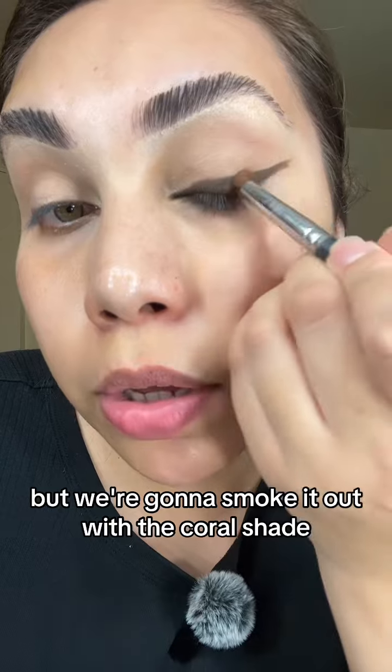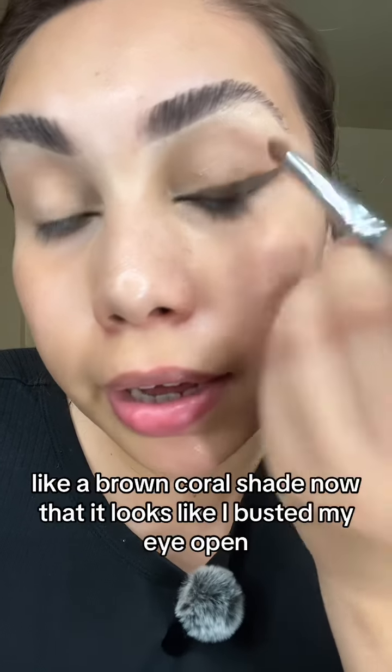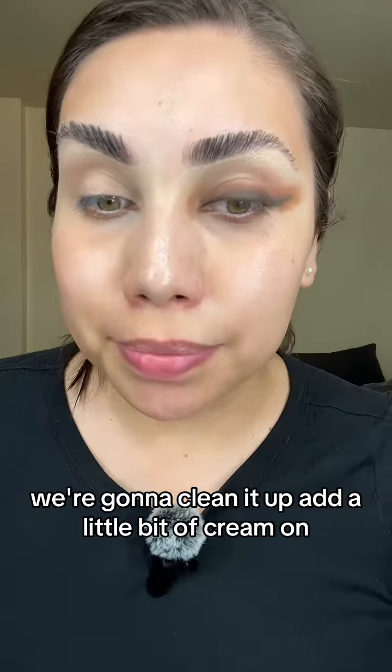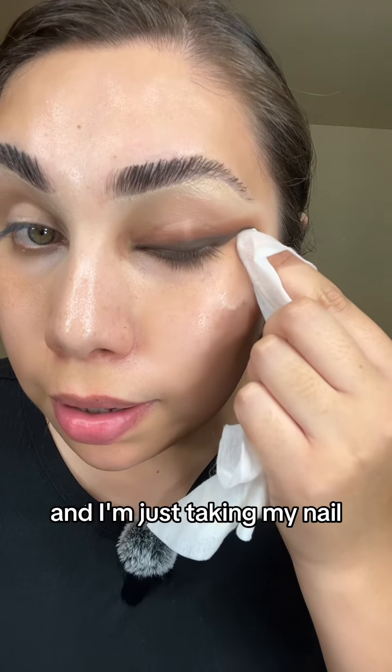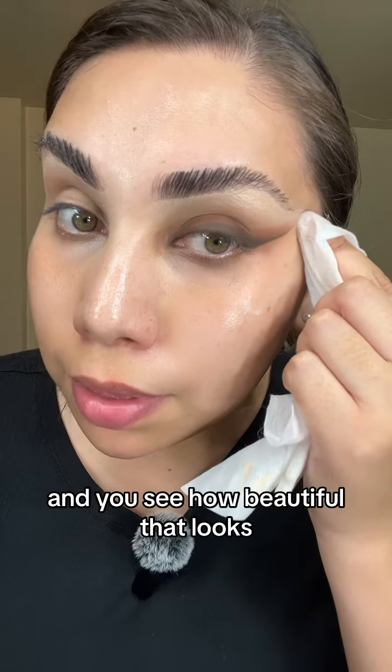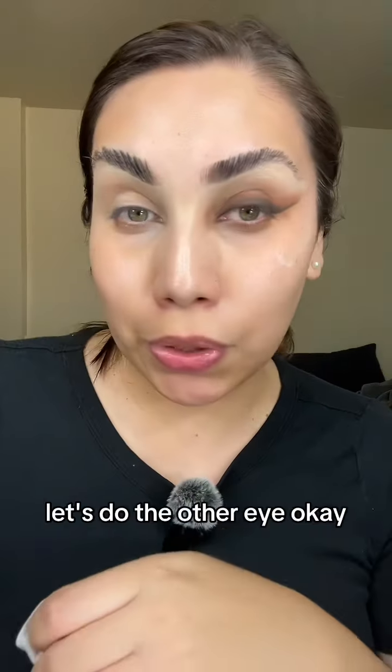We're going to smoke it out with a coral brown shade. Now that it looks like I busted my eye open, we're going to clean it up. Put a little bit of cream on and just take your nail — see how beautiful that looks? Let's do the other eye.